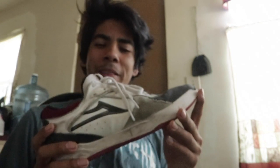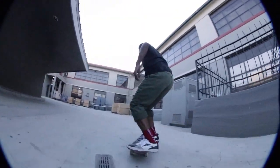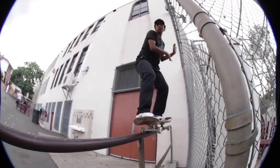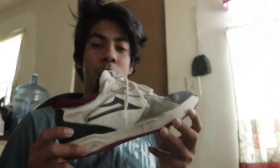Today I'm reviewing the Protos Tony Hawk shoe. It's been a long while since Tony's been on a shoe sponsor — since his Airwalk days. I know there were rumors of him trying to get on Nike, but Nyjah took over on that. Aside from all that, it's been a long time since he's had his own pro shoe.